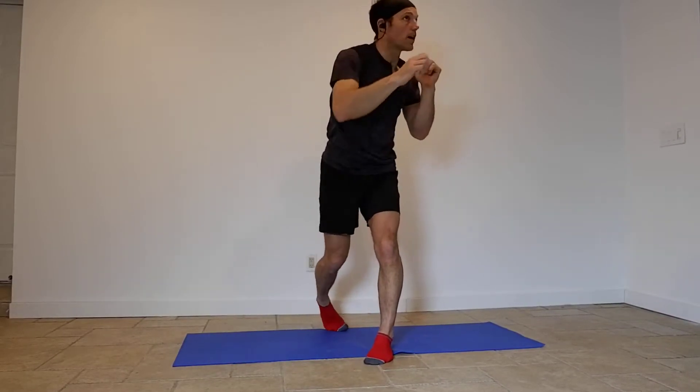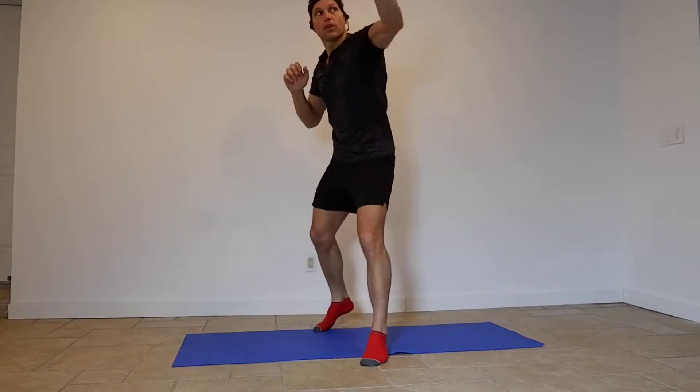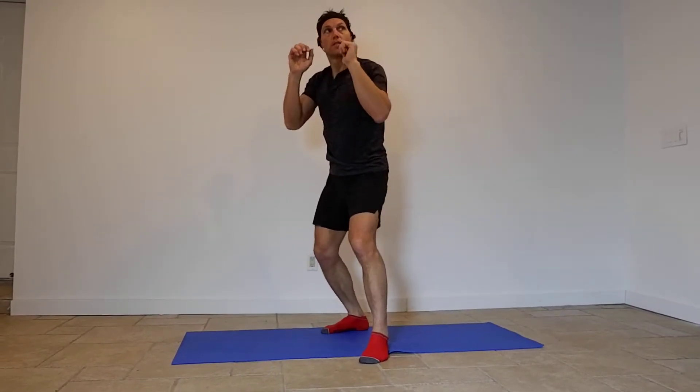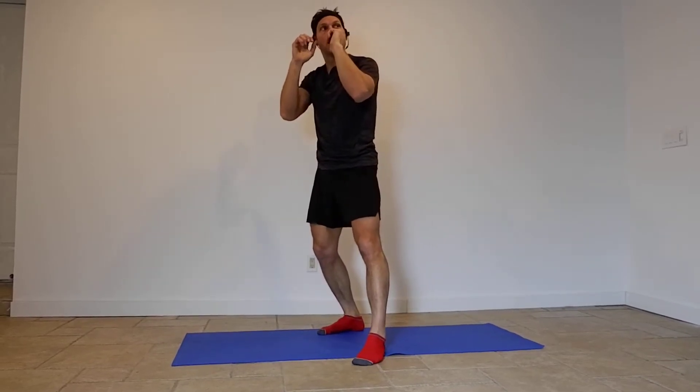Let's give ourselves a one-two. So it's left, right — step and twist. So it's step, twist. Good, nice.